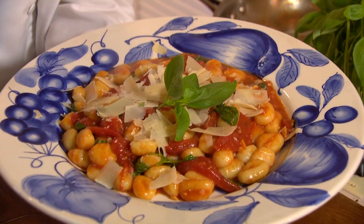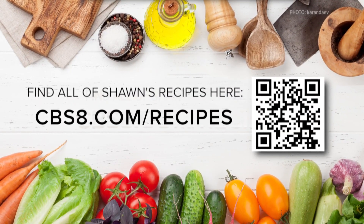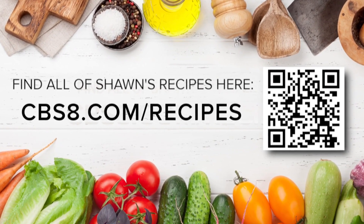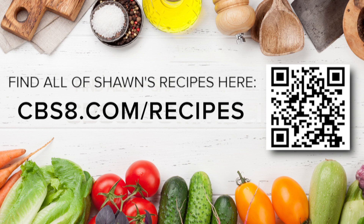Super easy. Could be the main course, could be a side dish. If you'd like this recipe, it's on our website, cbsa.com slash recipes. That's Casual Elegance here on Cooking with Styles.